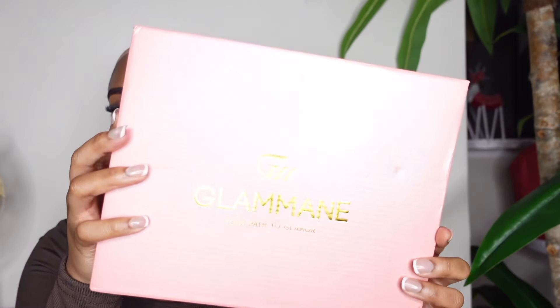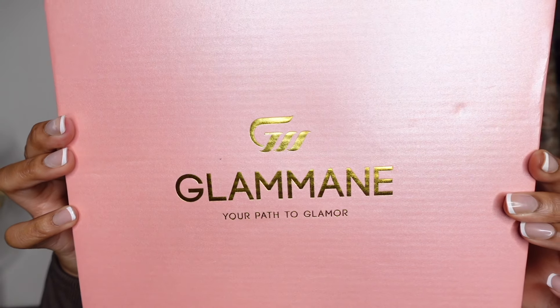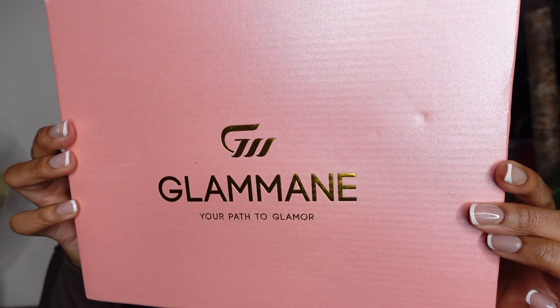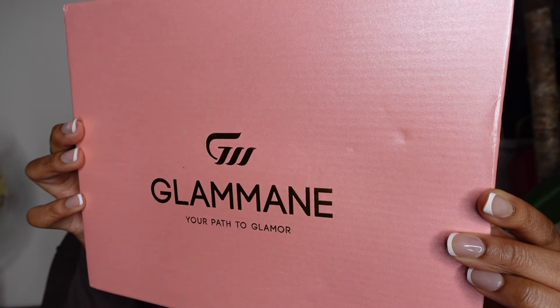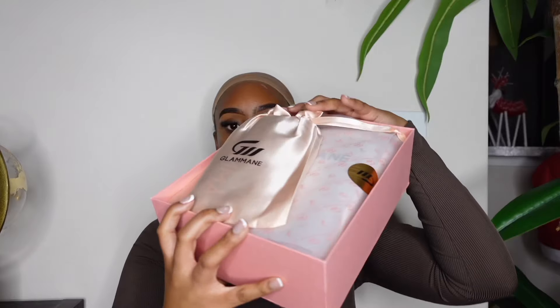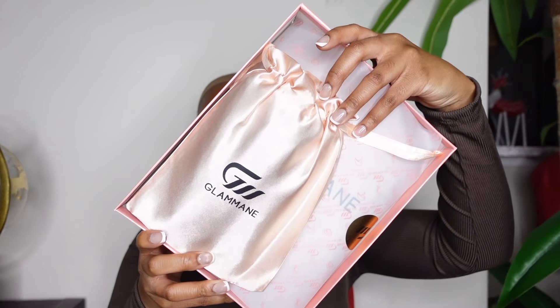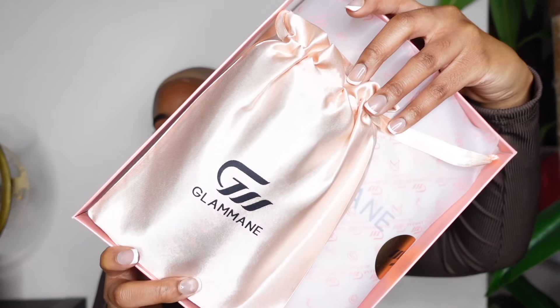This is the packaging of the hair, you guys. It comes in a really pretty pink box — you know I love a good pink, my favorite color — and this says 'your path to glamour.' I absolutely love the packaging of this hair. It was pink, of course, but it was also just giving very luxury. It had satin bags, and everything just looked really nice and luxurious.